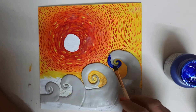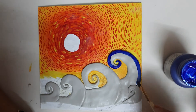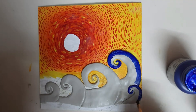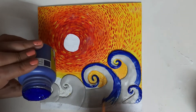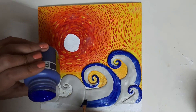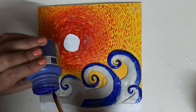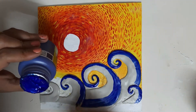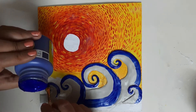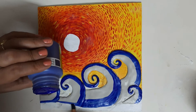Now I have taken ultramarine blue and I'm applying it on the edges of the waves. First we have to cover all the top surfaces of the waves with the ultramarine blue. We are going to give it a little more 3D effect — already they are 3D because of the clay, but we are going to add more beauty with colors. We will be applying teal blue after that, then give a highlight with white. So we'll be using three colors: ultramarine blue, teal blue, and white.